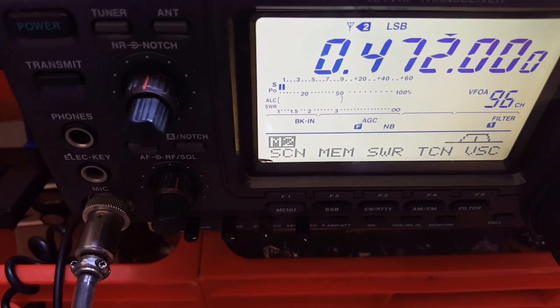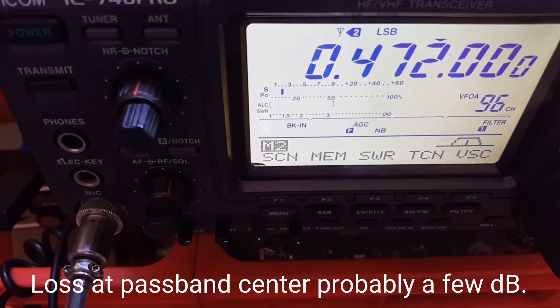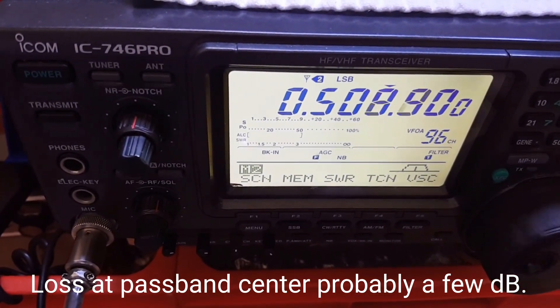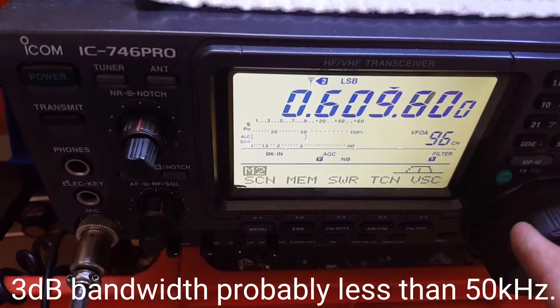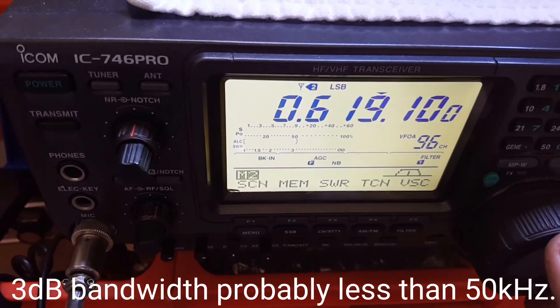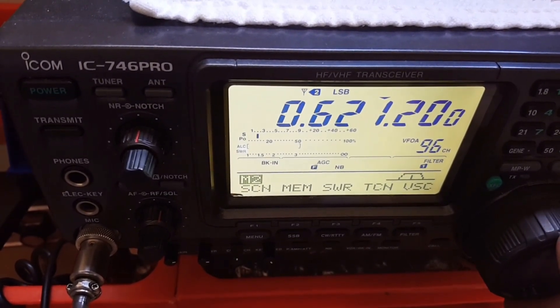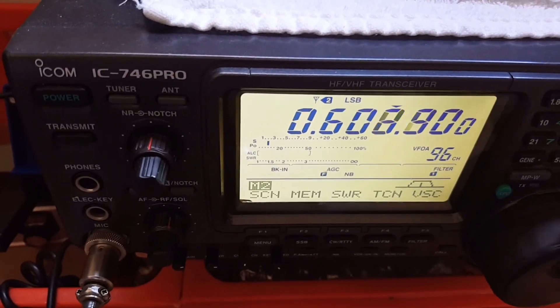Similar signal strengths coming through from 1472 through the filter, and then it tails off. 621 is the local RN station, and that's well down.